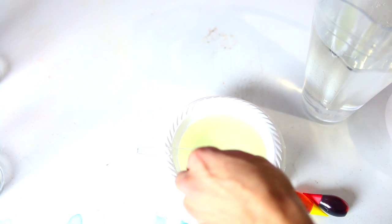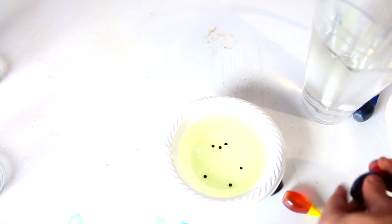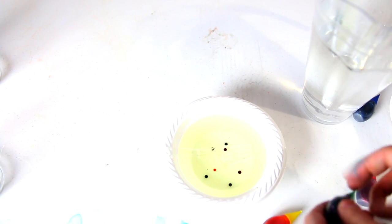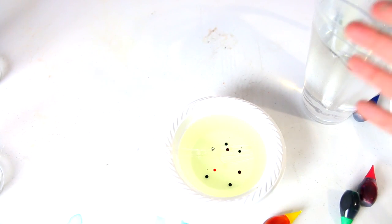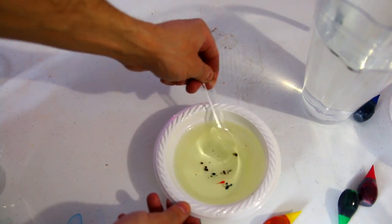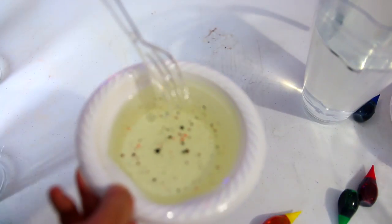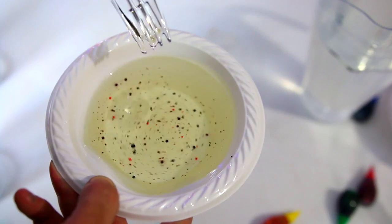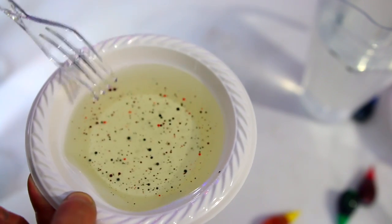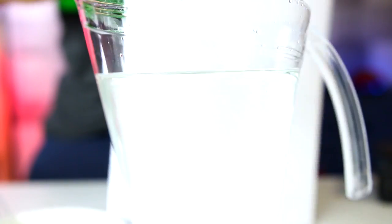Now we're gonna take our different food coloring drops and just drip them in — not too many. Three blue, two or three red. Look how they don't mix — it just does not mix. One yellow and one green. You may think that's not enough, but look what happens when I start mixing it with a fork — it still does not color the oil, but it makes these tiny little food coloring balls. Now we're gonna pour this into the water and get a white background behind it.